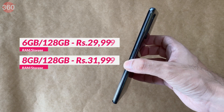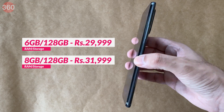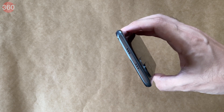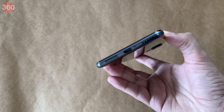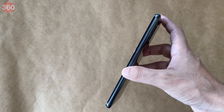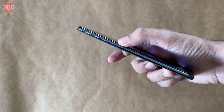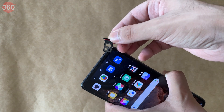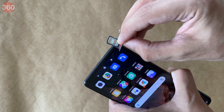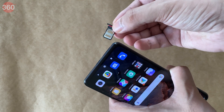The phone is available with either 6GB or 8GB of RAM and 128GB of storage, which stays constant. There's an infrared emitter on the top, a USB Type-C port on the bottom, a power button with integrated fingerprint sensor on the right just below the volume buttons, and nothing on the left. The SIM tray has a nano SIM slot on either side but no provision for a microSD card, so there's no storage expansion.